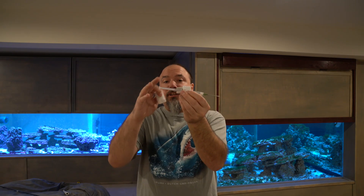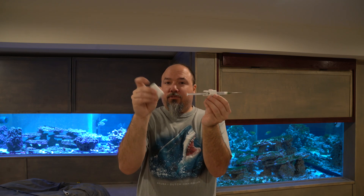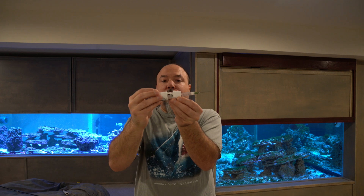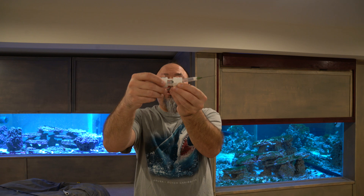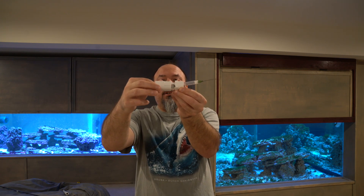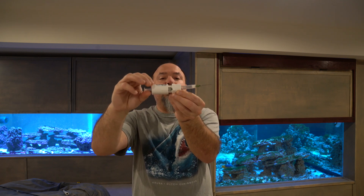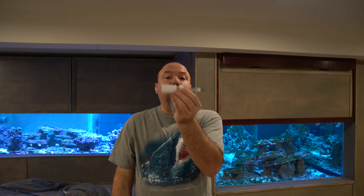Take this part with the syringe in it and line it up. Then take a female thread fitting to another slip and simply put it on here. It's easy to cross thread it since you've cut some of the threads, so start threading it on nice and gentle. As soon as it starts to get a little bit tight, stop. The only thing this is doing is holding the syringe in place. Every time you need to refill the syringe you'll have to unscrew this part. The syringe holder is complete — it's time to make the extension.